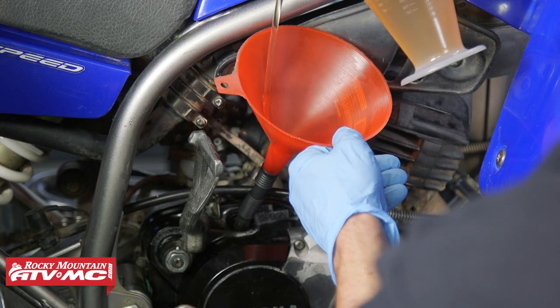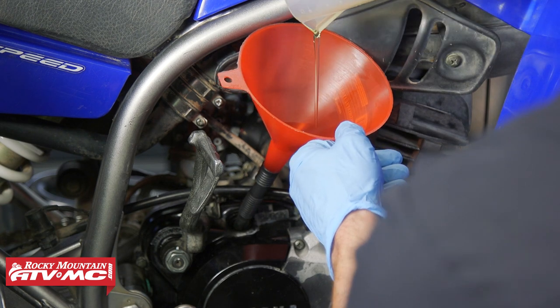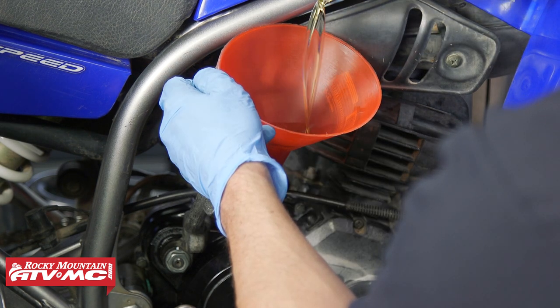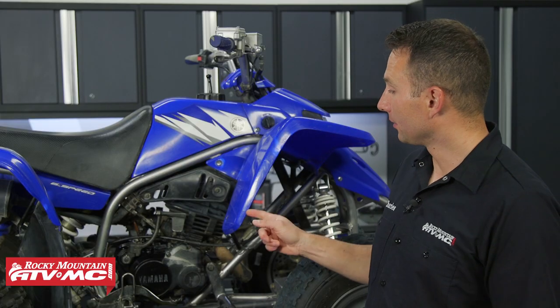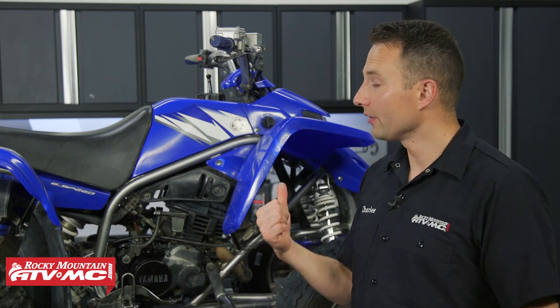Last but not least, go ahead and fill the transmission with 650 milliliters of oil, then reinstall the cap. That's everything you need to know to get the clutch plates replaced on your Yamaha Blaster. If you need any clutch plates or other parts, check out our website — we have a lot of different options. We also have a lot of other how-to videos coming out on this Blaster, so check those out and subscribe to our channel. Thanks for watching.